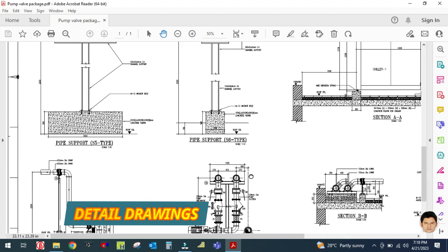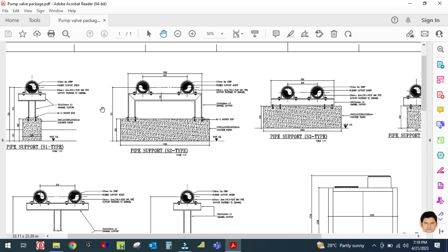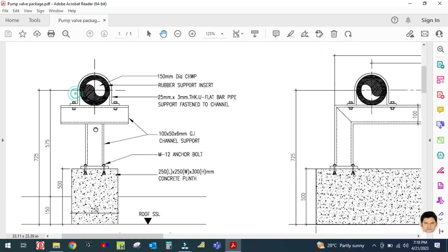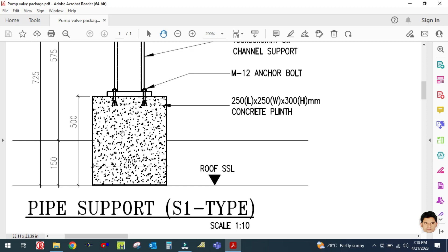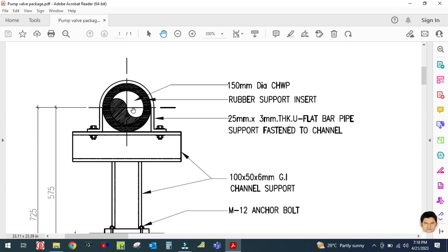As you can see, this is the detail drawing used for actual practice — this is a submitted project. This is the detail drawing for chilled water piping, valves, and accessories. This is your chilled water pipe, and pipe support details are given in this drawing. You can see the concrete plinth, the support, and inside is the chilled water pipe. There is rubber support insert, insulation, and the top layer is also insulation.